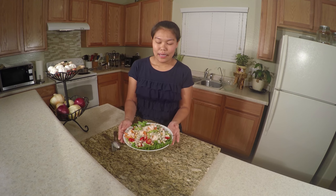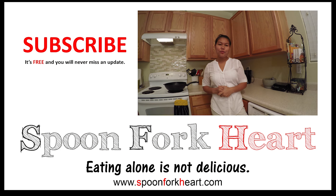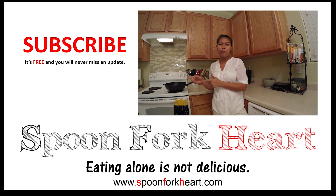It's a delicious and healthy glass noodle salad. If you like my cooking video and my recipe, please give me a thumbs up and subscribe so you don't miss any recipe. Please go to my YouTube channel, click subscribe, and go to my spoonforksheart.com where you'll see more food stories, pictures, and recipes. Thank you.